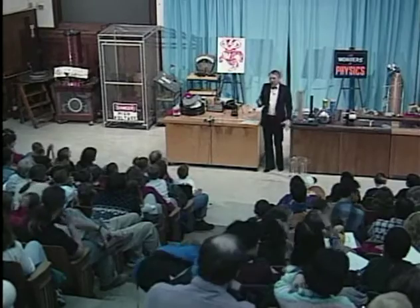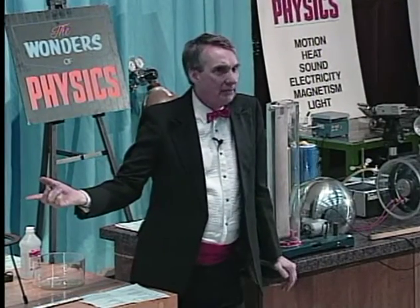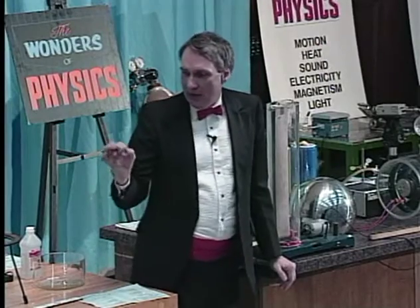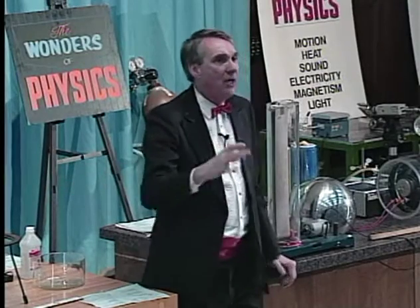It did that because the steam turned back into liquid water and left a vacuum in the can. And on every square inch of the outside of the can, there's about 15 pounds of force — so there are hundreds, maybe even thousands of pounds of force pushing on the outside of the can by the atmosphere of the earth.